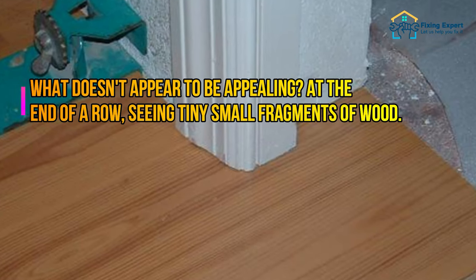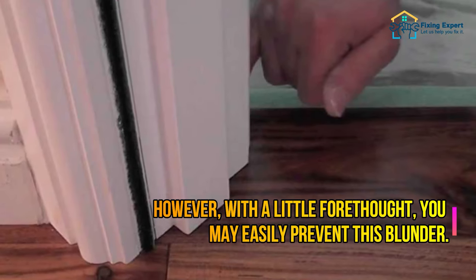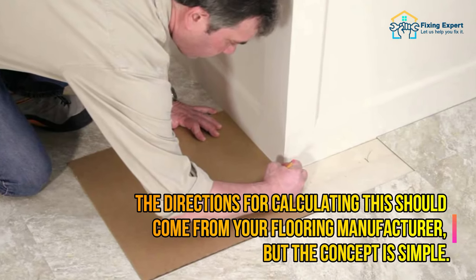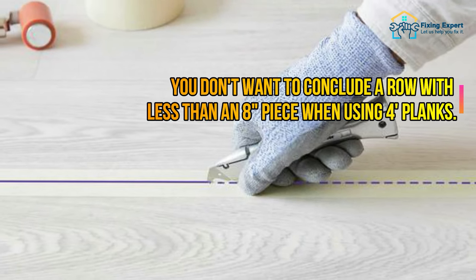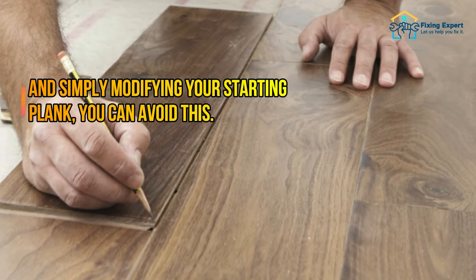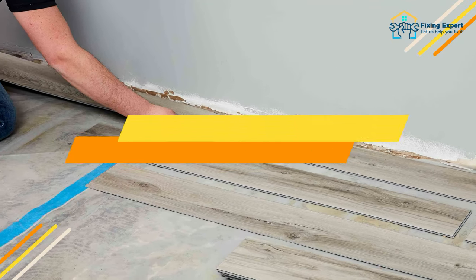Mistake number five: ending rows with small boards. Seeing tiny fragments of wood at the end of a row doesn't look appealing. With a little forethought, you can easily prevent this. The directions for calculating this should come from your flooring manufacturer, but the concept is simple: you don't want to conclude a row with less than an eight-inch piece when using four-foot planks. Simply modifying your starting plank can avoid this mistake.